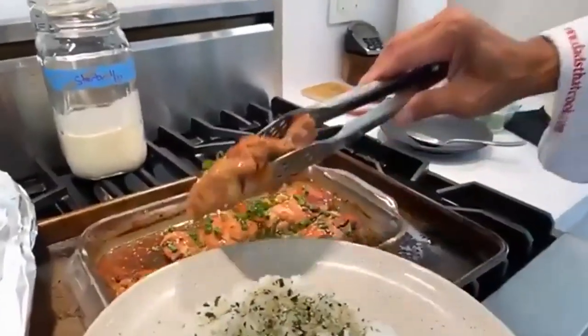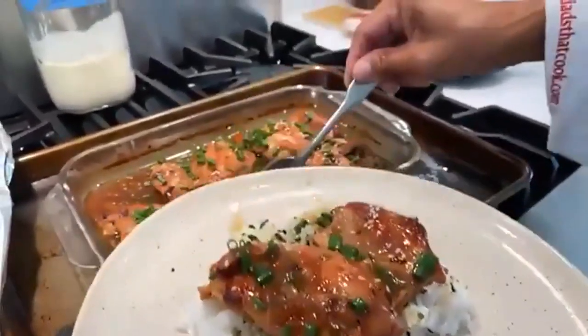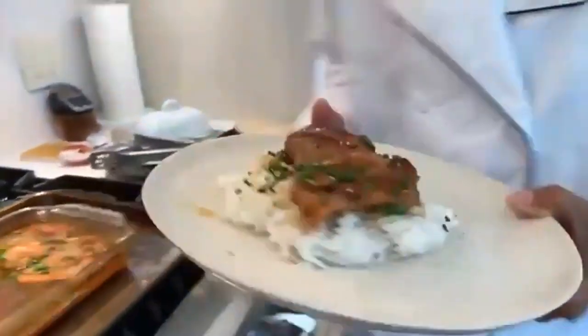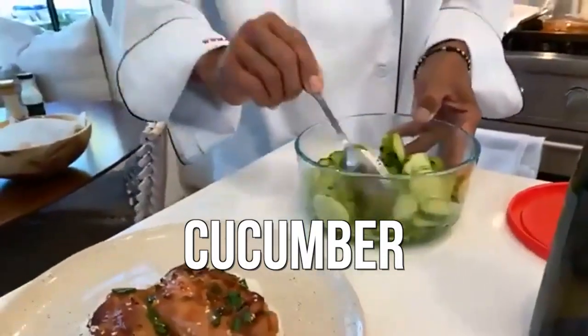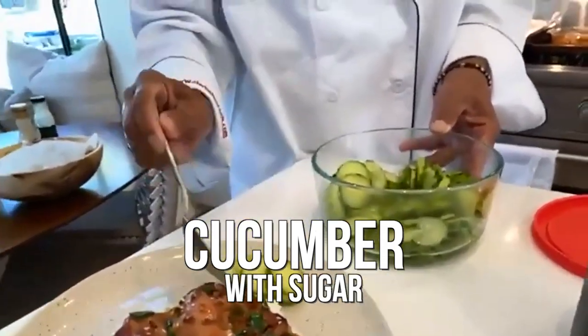You take one of these bad boys and throw it right on top. Take some of the yummy sauce. How ono does that look? Ono means yummy. I made a little cucumber with just a little rice wine vinegar, some sesame oil, and sugar.